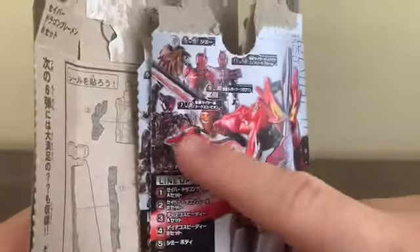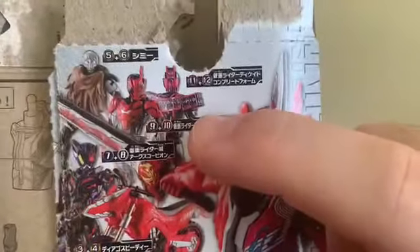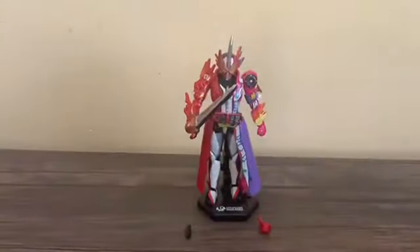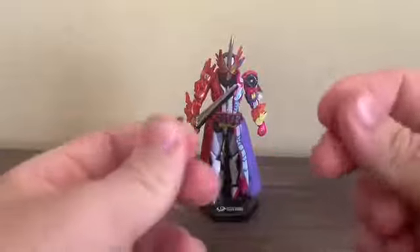The Zero-One figures are Kamen Rider Harobi Ark Scorpion and Kamen Rider Ark Zero-One, and here's Kamen Decade Complete Form, or Decade if you will - not sure how you pronounce it. And of course, I'm going to take a look at just the only figure I want to get. He does come with two optional pieces.